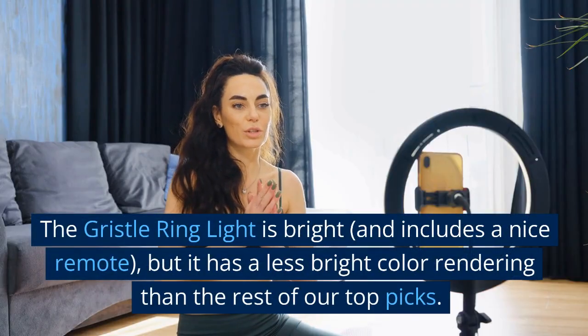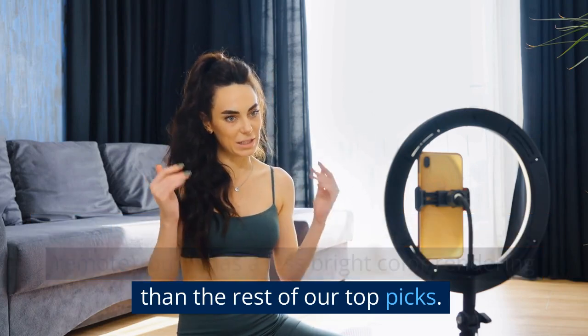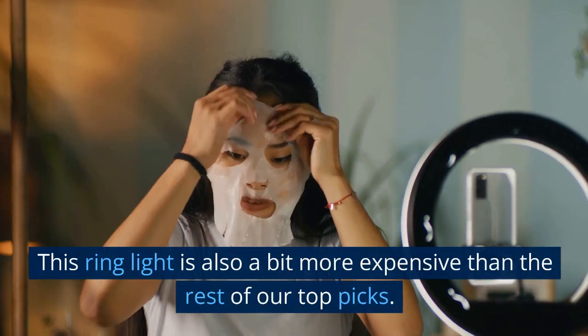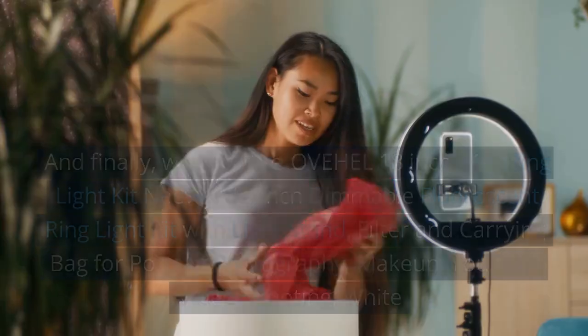Though units with frosted glass diffusers are a better choice if you plan to use the ring light for video. This ring light is bright and includes a nice remote, but it has a less bright color rendering than the rest of our top picks. This ring light is also a bit more expensive than the rest of our top picks.